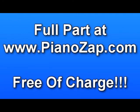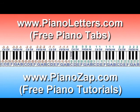You can find the full version free of charge at pianozap.com. All right, bye.